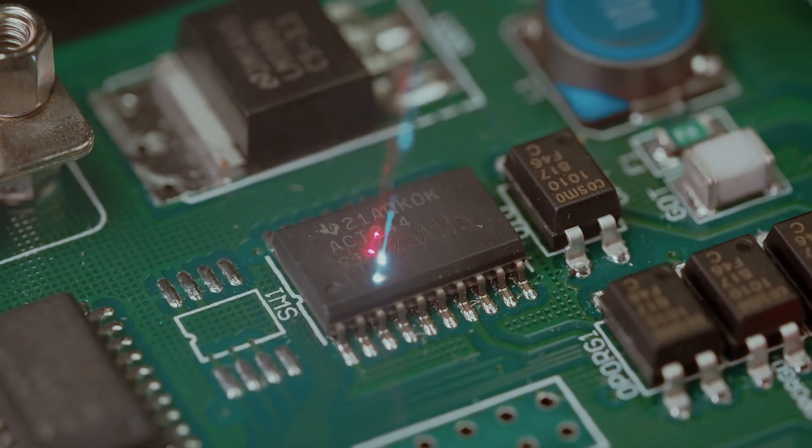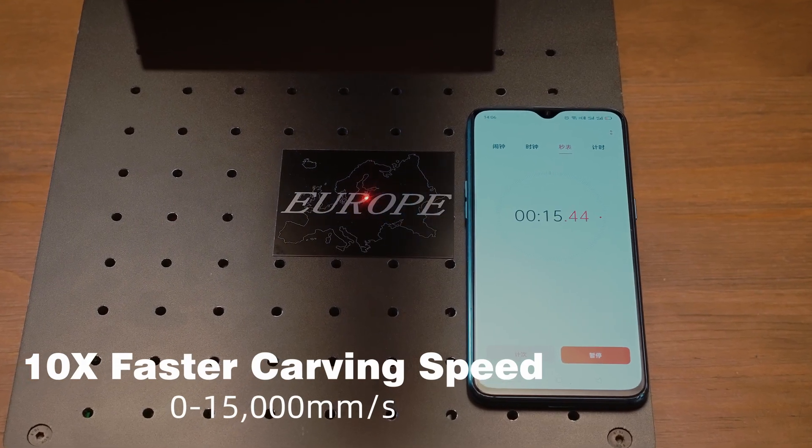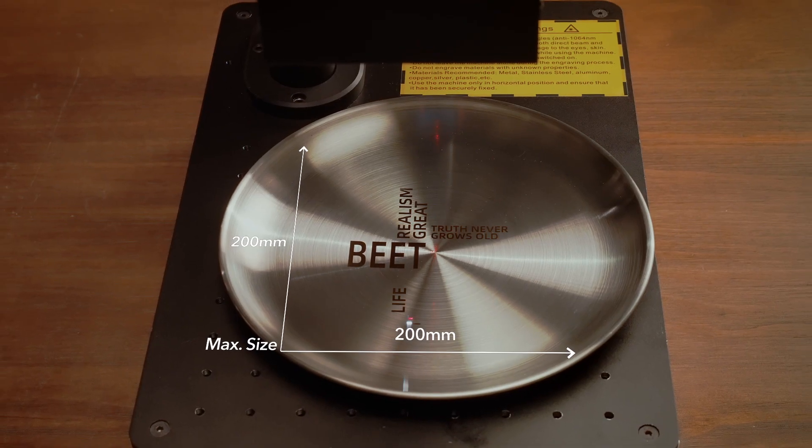From lipstick, PCB, to handcrafts, work pieces, and much more — it's super fast, with vivid details and a large engraving area.